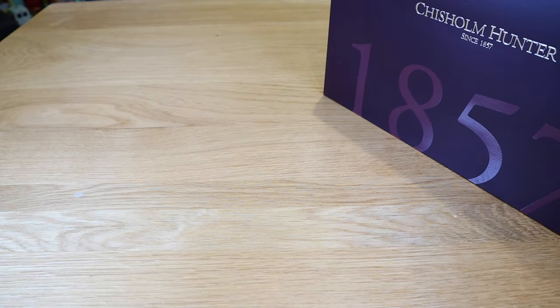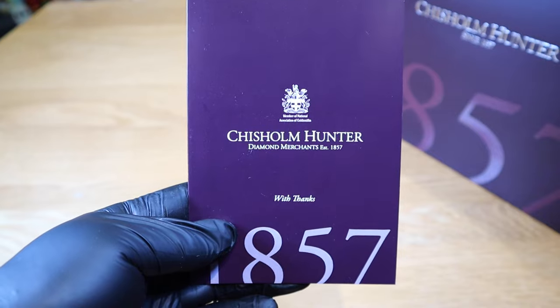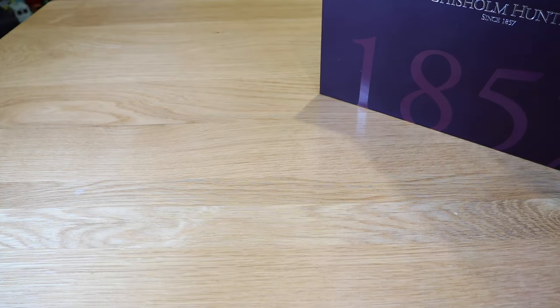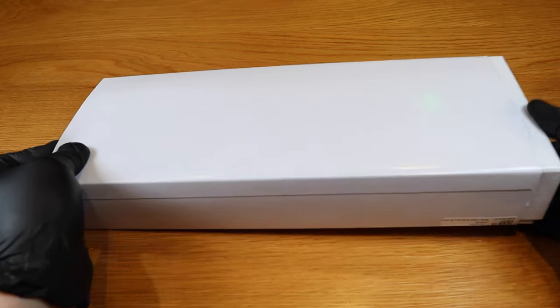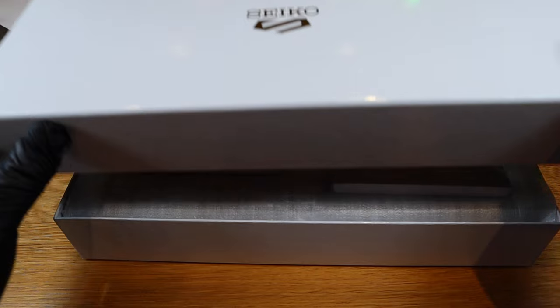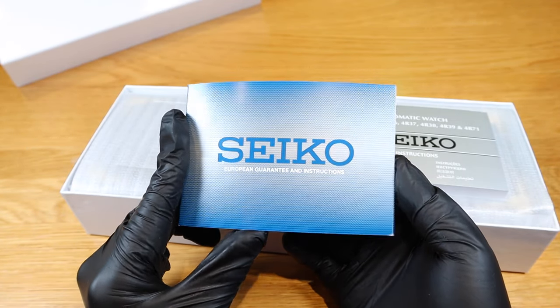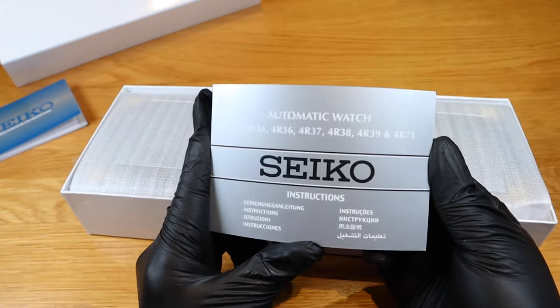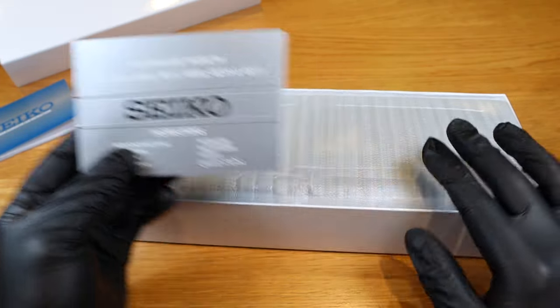To start with, we have a thank you card from Chisholm Hunter — thank you for that. The next item is the actual main box itself. Opening up the cover, it comes with a European guarantee card, instruction guarantee card, and the instruction manual for various model types — I'm sure you're familiar with that.